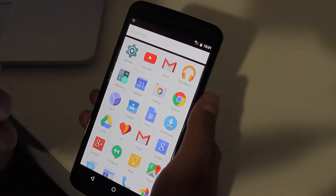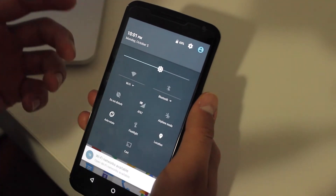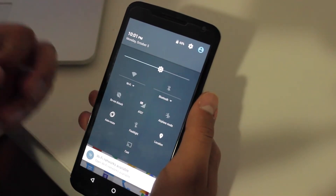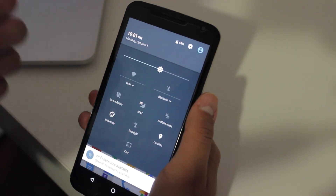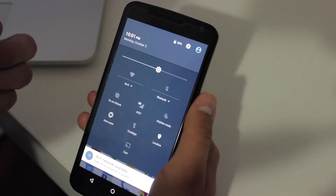One thing to note is that the frame rate with this new build is actually really smooth. I haven't seen any stuttering or lagging like I did with Lollipop. Everything is way smoother — it feels smooth. I don't know if it's just because of a fresh build, but even when I had a fresh build on Lollipop it wasn't as smooth.